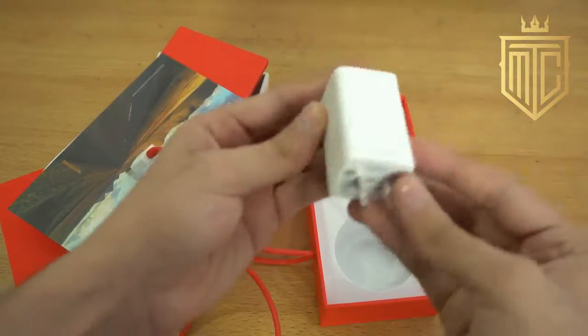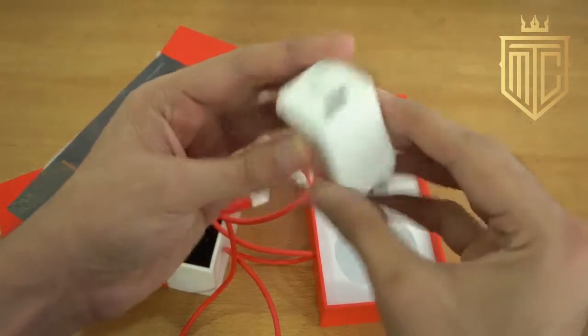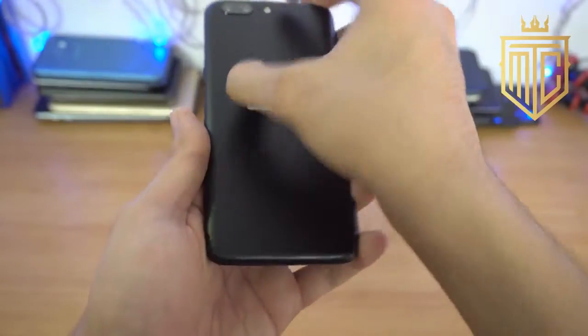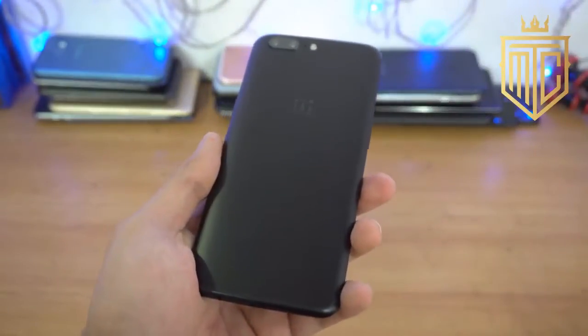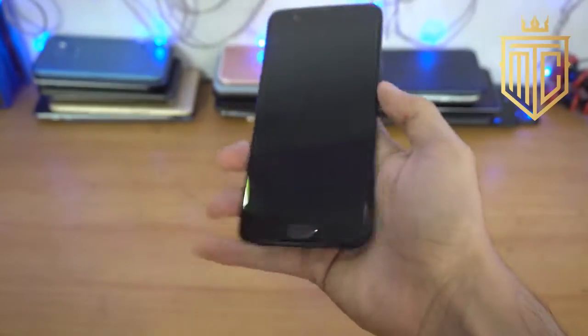And then we have the dash charger itself — this is improved. Dash Charger 2.0, the fastest ever right now. Remove the plastic and there's an IMEI sticker on the back. Real nice shiny look. Of course it looks a lot like the iPhone, but I have to say it is premium — a full piece of metal, feels good in hand.